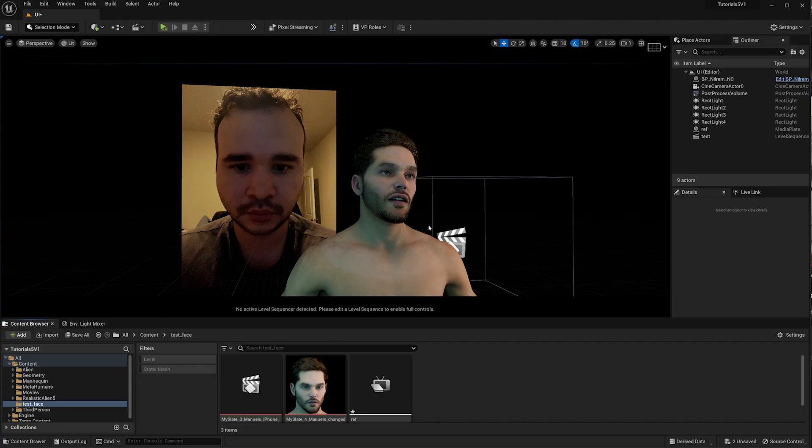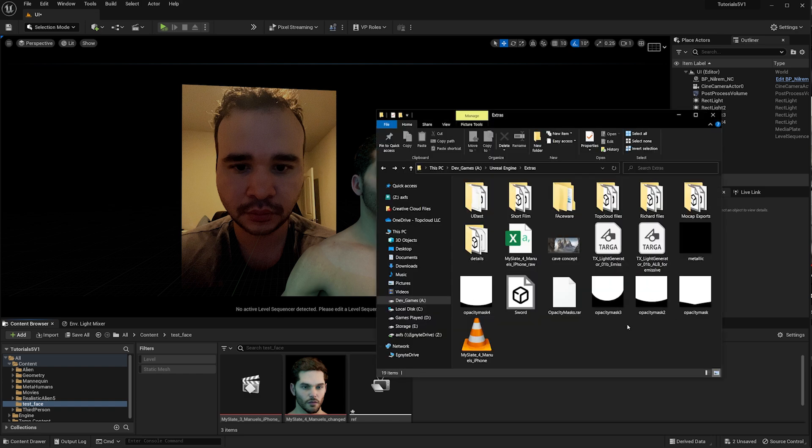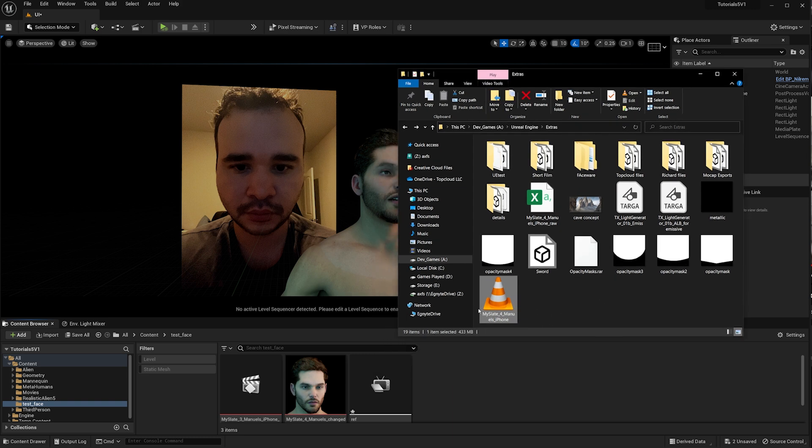We now have the video at 433 megabytes plus the CSV slate. My computer recognizes it as an Excel file, which makes sense since CSV is a database format commonly used with Excel. This CSV file is what you'll drag into your computer to drive your MetaHuman without needing LiveLink connected at the same time.